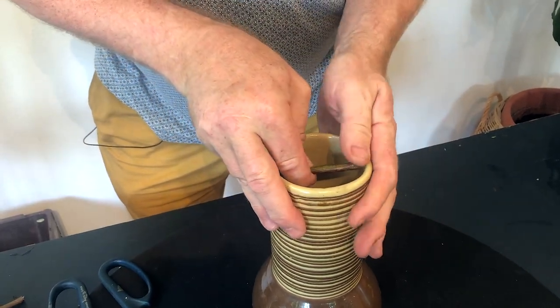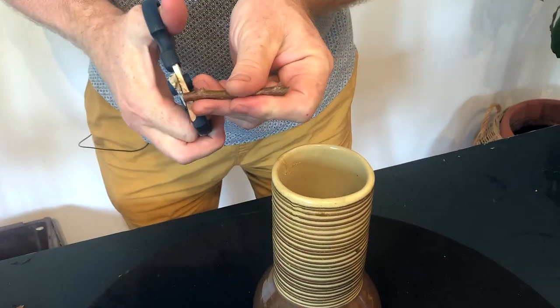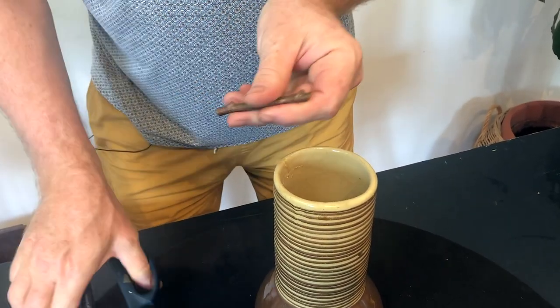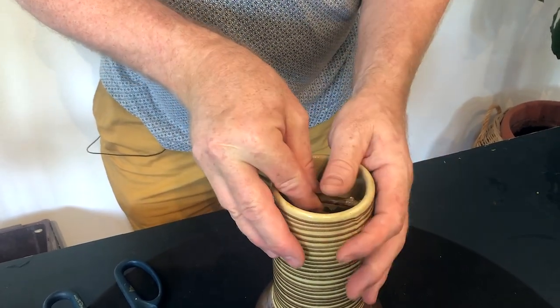The other thing is you want to be really careful because this can be really tight and it could break a ceramic vase quite easily.